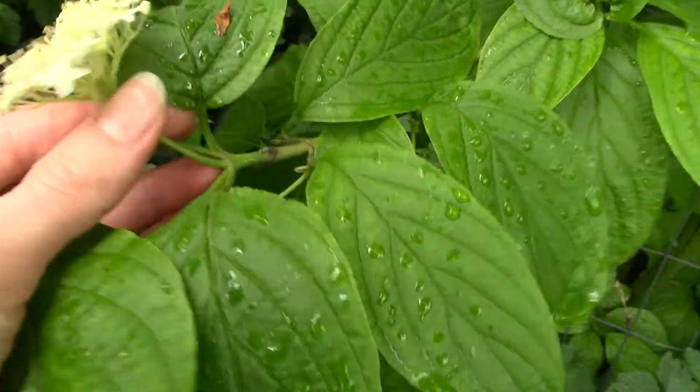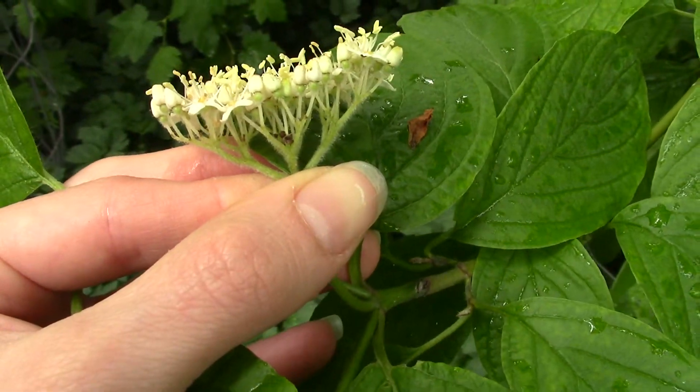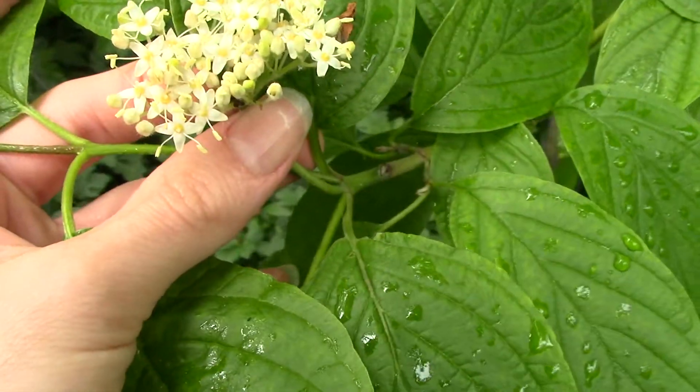We're lucky in that the flowers are out too. You can see it's a collection of a bunch of smaller flowers in kind of a flat top shape — little white flowers.